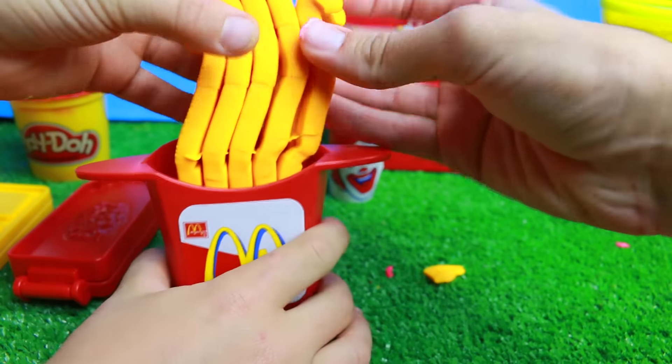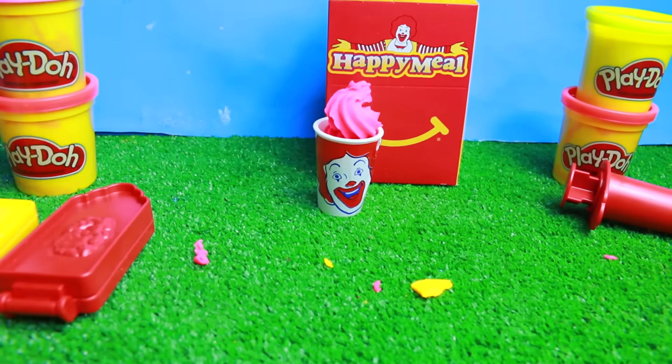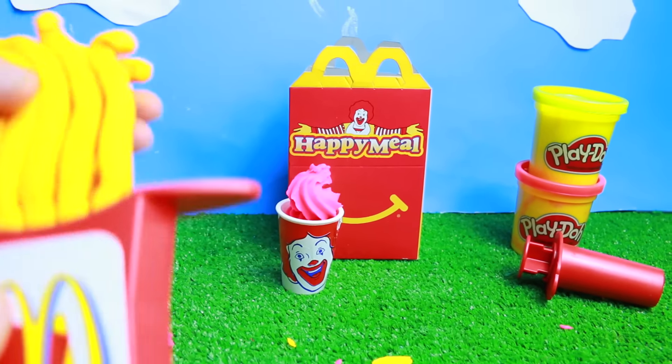I think step number two — French fries done! And then we have step number three: Chicken McNuggets. And then we can find out what really cool kids meal prize we have.